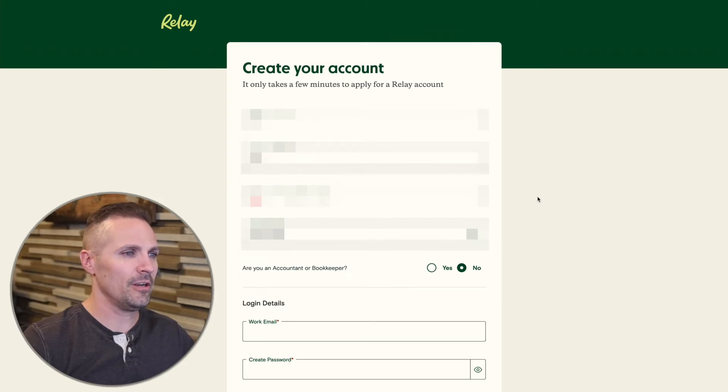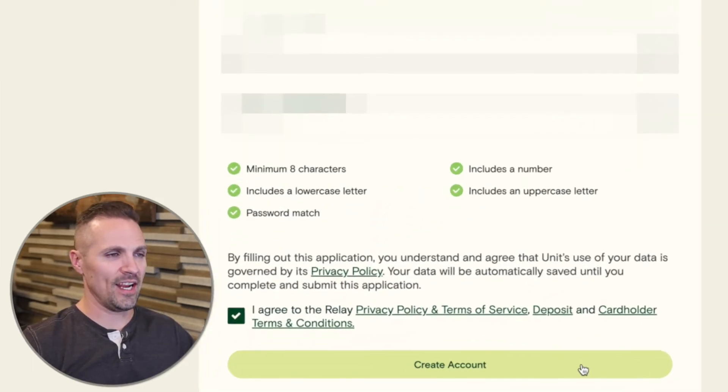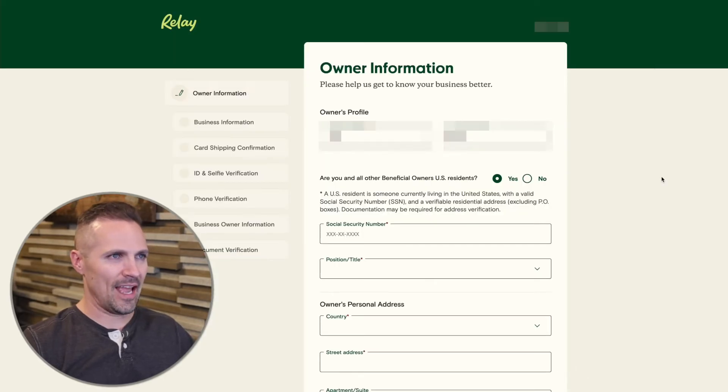Go ahead and fill out the rest of the info here, put in your work email, and once you've got everything filled in, just click 'Create Account.' Now it's going to ask for more information on who you are.